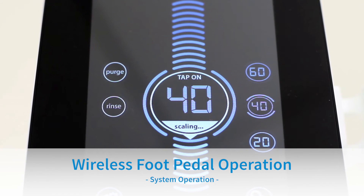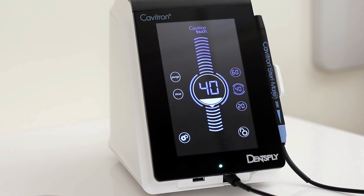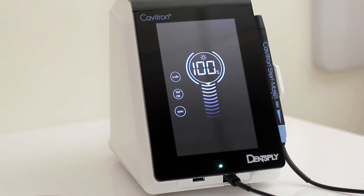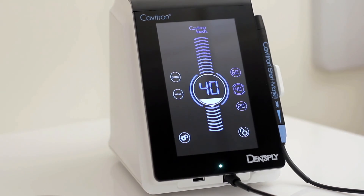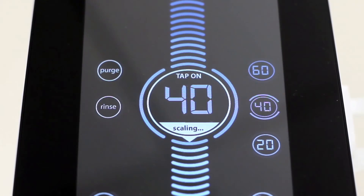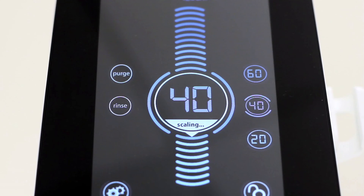Tap-On Wireless Rechargeable Foot Pedal Operation: This feature eliminates the need to hold down or pump the foot pedal, adding comfort to your routine. Enter the settings screen to enable or disable tap-on. When parentheses are shown around the tap-on icon, tap-on is activated. If there are no parentheses visible, tap-on is deactivated and the icon will be grayed out. With tap-on activated, tapping the foot pedal once will activate ultrasonic power for approximately 4 minutes. Tapping the foot pedal a second time will disable ultrasonic power and water flow. On the main scaling screen, a tap-on indicator will appear in the power level bubble while scaling.